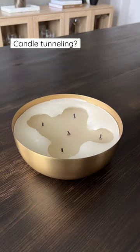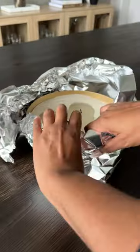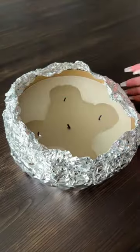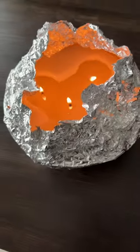If you have a candle that is tunneling like this one, try this hack to save it before tossing it out. Take a piece of foil and wrap it around the candle. Cover the outside edges of the candle and leave a hole open in the top. Then light the candle, making sure the flame isn't close enough to the foil to burn it.